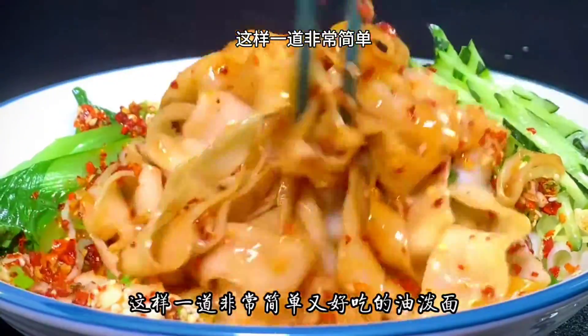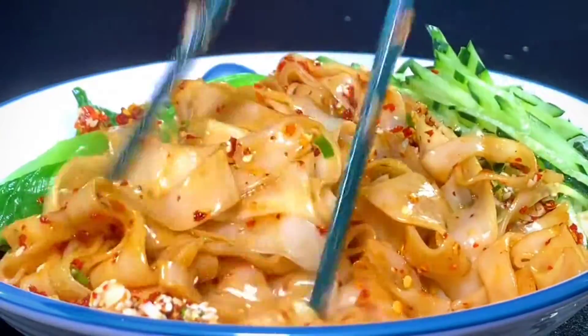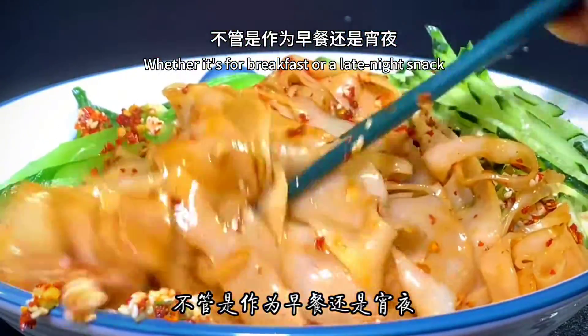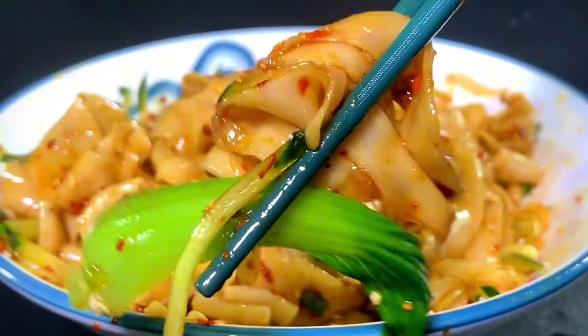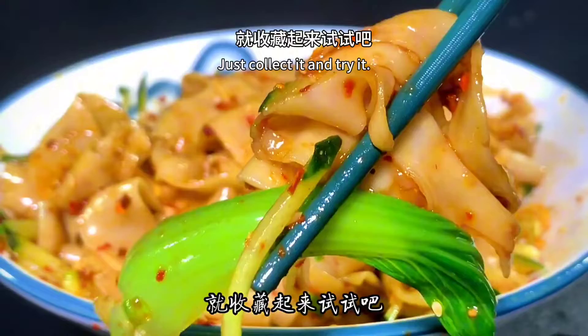It's very simple — the delicious oil-splashed noodles are ready! Whether it's for breakfast or a late-night snack, they're all very good. If you also like noodles, just save this and give it a try.